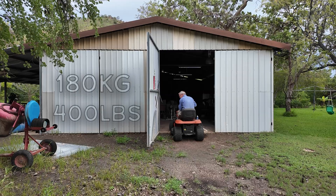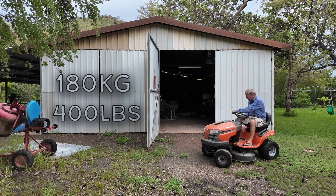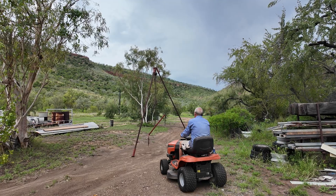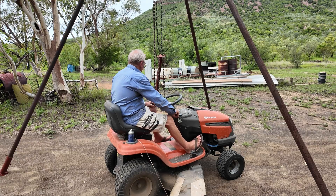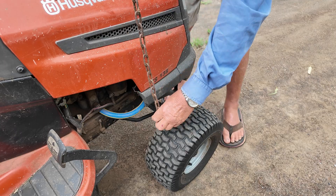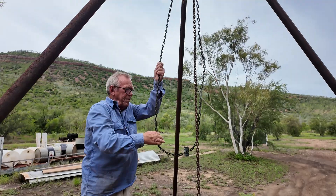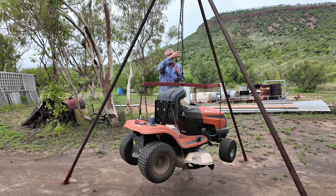The first test was a ride-on lawnmower, coming in at 180 kilograms or almost 400 pounds. Although this is a good test for an example, this tool is a genuine help as well, as it allows Grandad to do work on the blades when needed. You hook it up nice and secure. This frame is also something Grandad built especially for the mower. Pull on the endless chain and just like that, the lawnmower is up.